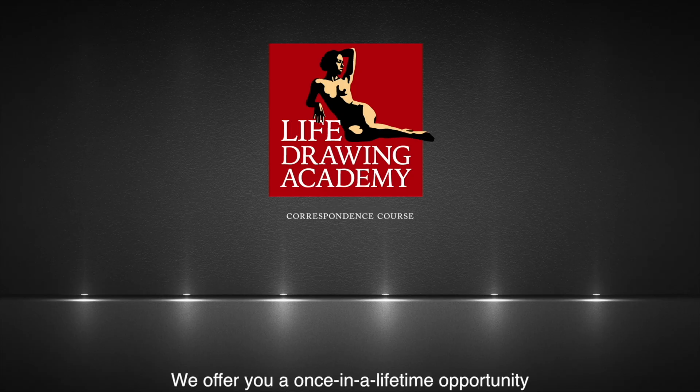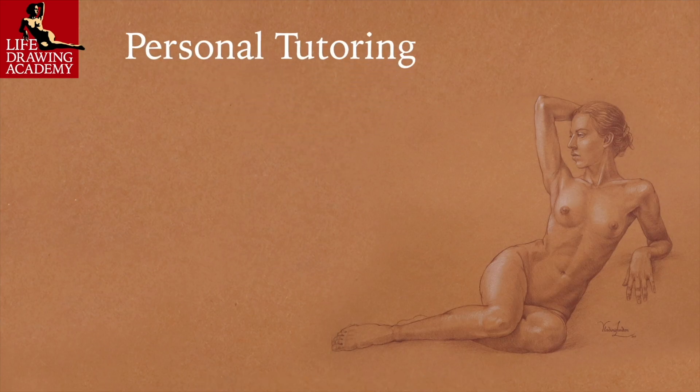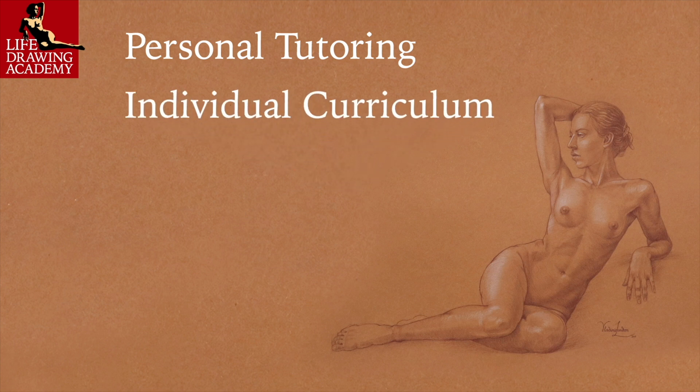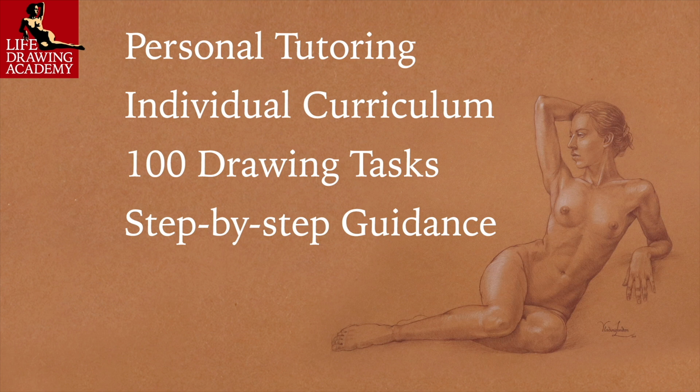We offer you a once-in-a-lifetime opportunity to sign up for personal tutoring within the Life Drawing Academy. You will receive personal tutoring that is custom-tailored to your current level of drawing skills. Academy tutors will evaluate your drawing skills and prepare an individual, step-by-step curriculum for you. This curriculum will include up to 100 drawing tasks done one by one under the guidance of the tutors.